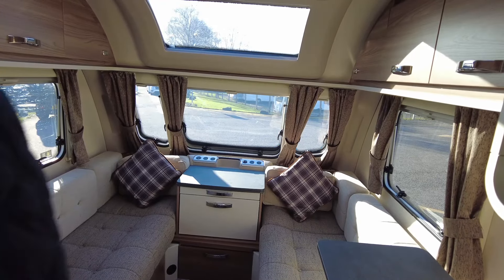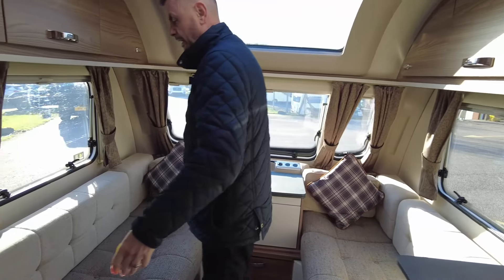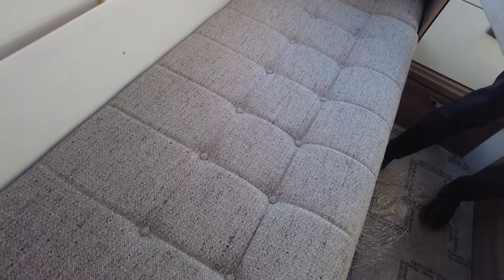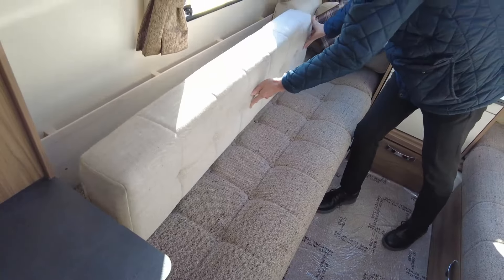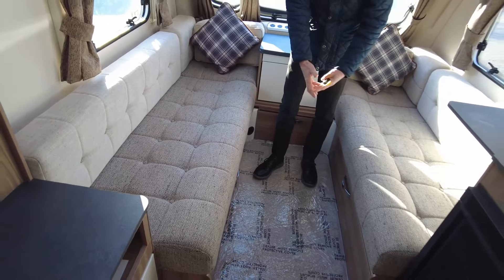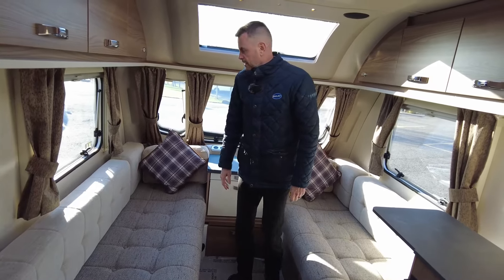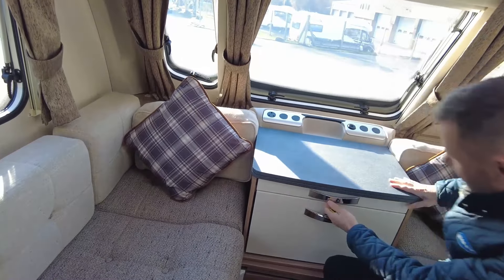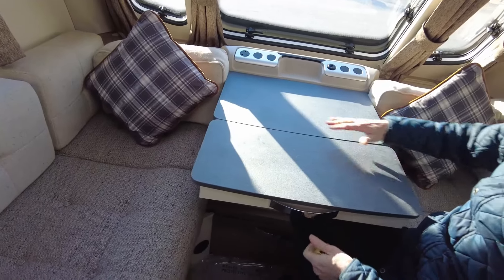As you can see, we've got two front single benches here at the front. You can use them in two ways depending on how tall you are — you can use them as single beds, as there's plenty of room to sleep on. Or traditionally, these two pull together to form a double bed.